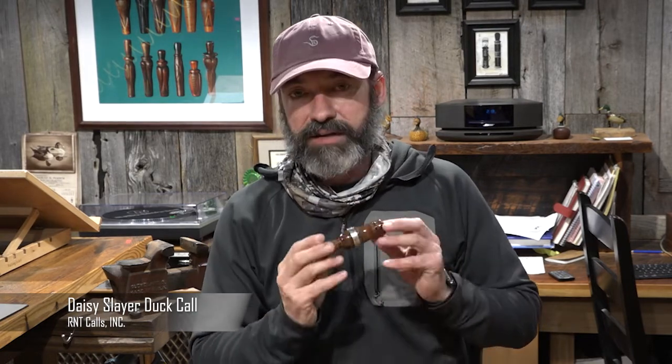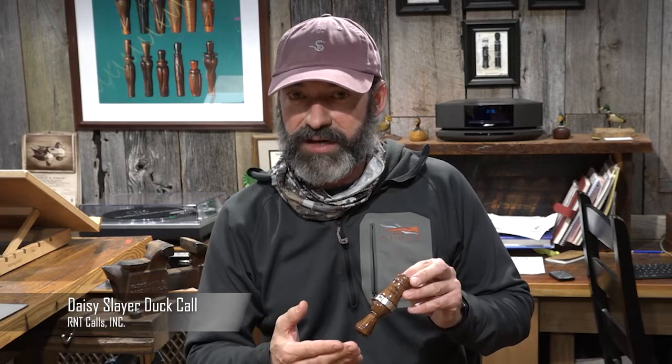So that's the DC Daisy Slayer. You can kind of tell where I tried to push the volume — it wouldn't break up. This is a perfect call if you have issues overblowing or controlling your air, the Daisy Slayer.